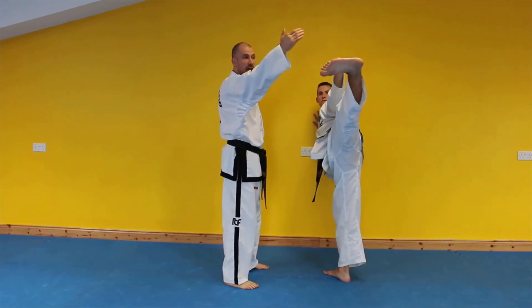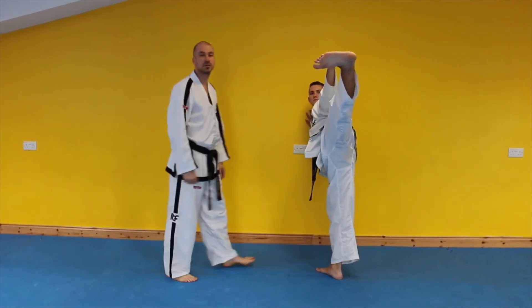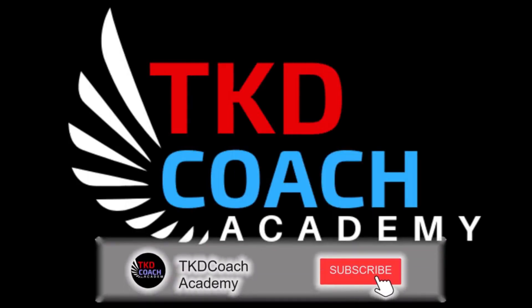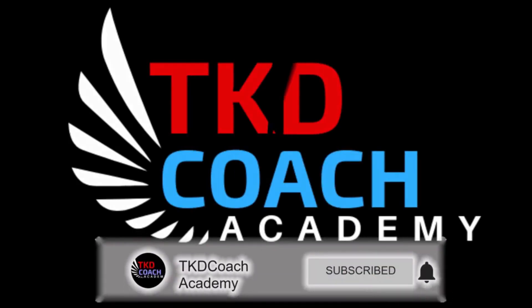Stand tall with the heel, the knee, and the hip in a straight line. If you took any value from this video, like, comment, share, and subscribe.